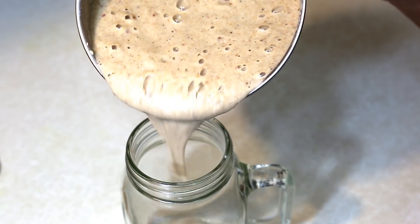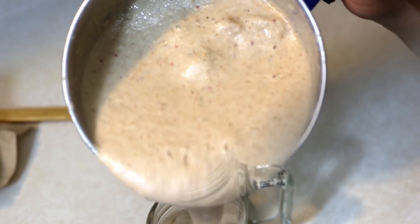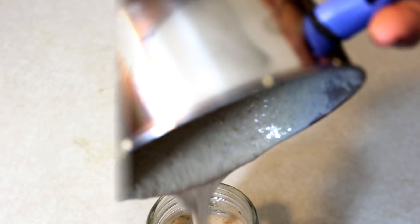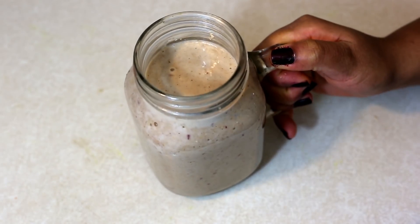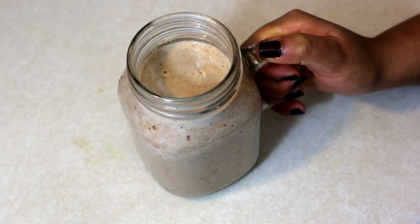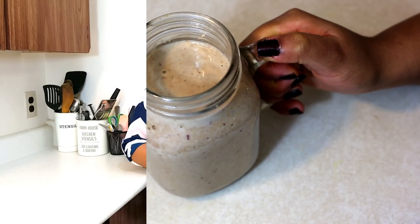The smoothie is all done. It's really thick, smooth and creamy. So there you have it — your oats and apple smoothie. One thing I forgot to mention is that you can even add in your protein powder while you blend the smoothie. So that was my recipe for oats and apple smoothie.